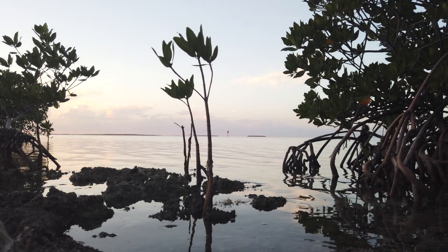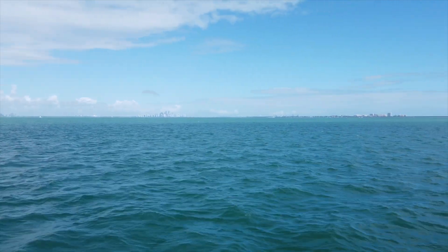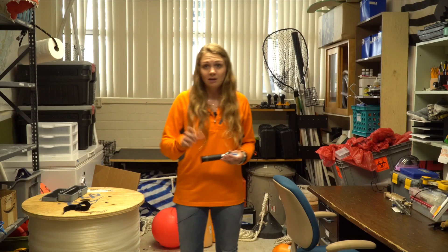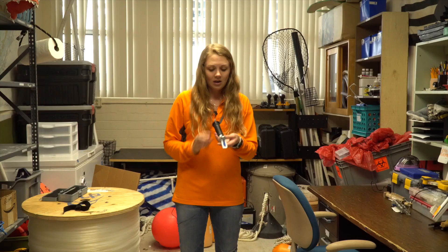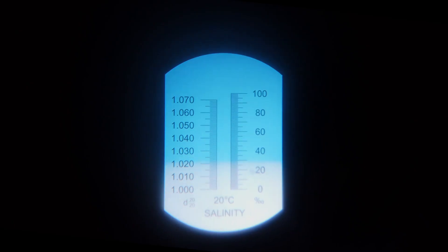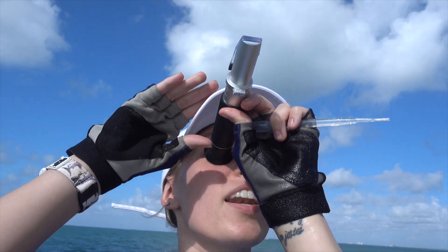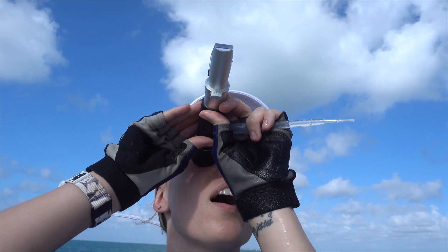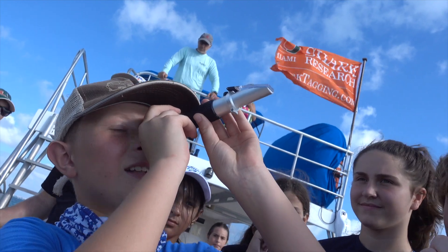Salinity is literally how salty the water is. It's the ocean, so it's usually some amount of salty, but it can change depending on how much rain there's been and whether we're near shore or offshore. Usually near shore it's going to be a lower salinity because there's more fresh water input from the rivers and canals, and offshore will be a higher salinity. To measure the salinity, we use what's called a refractometer. We take a drop of salt water and place it on the lens right here, close it, and hold it up to the light. You can see a dark blue line and a light blue line — it's looking at how the light refracts out of the water. Water refracts light differently based on the amount of salt dissolved in it, so based on the refraction of the light it can tell us how saline the water is.